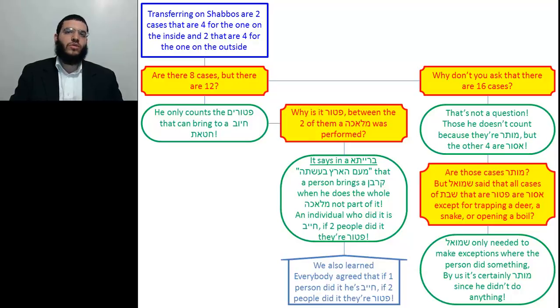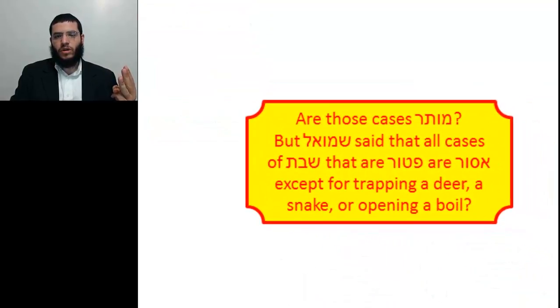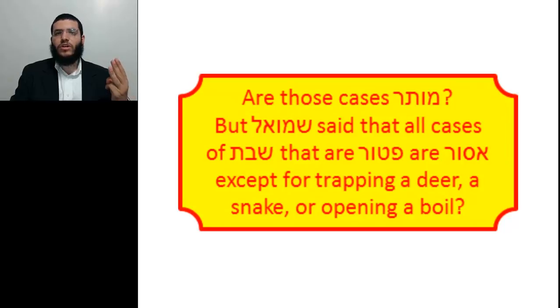We are taught that Shmuel said that whenever it says in Shabbos 'Pater,' it means Pater HaVal Asr, except for three cases: Hatsad Tzvi, Hatsad Nachash, and Mafes Morsal — when one hunts a deer, traps a deer, traps a snake, or opens a boil.